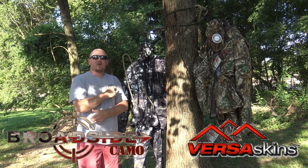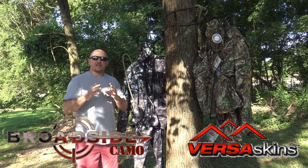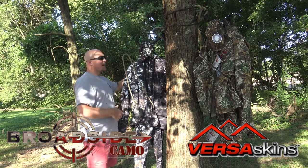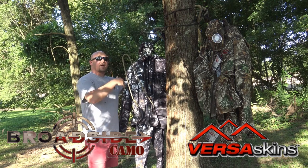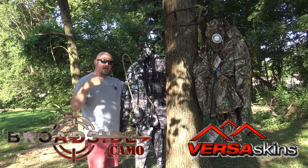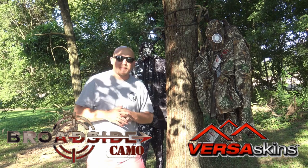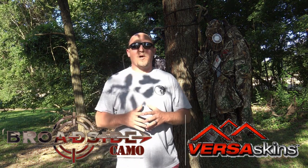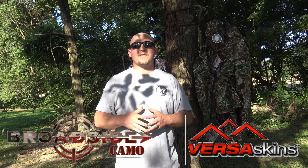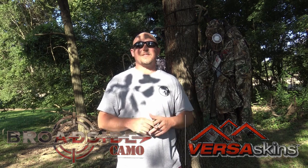One last thing about Broadside: I also hunt out of a tree stand a lot, and there's nothing about this that would make it difficult to use from a tree stand. The hood can be zipped off, and there's also a zippered opening for your safety strap if you're wearing a regular safety harness. Anyway, I don't know which one I'll be using this year, but I'll be trying them both out. I just wanted to let you guys know what options are out there for saddle hunters if we want something specific to us. Until next time — please subscribe, and we'll see you later.